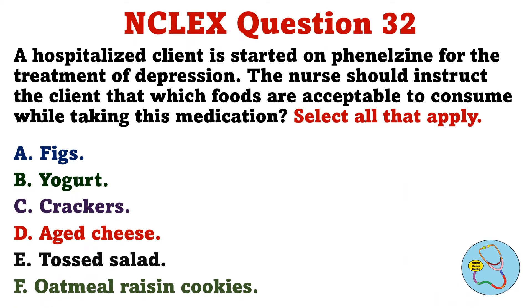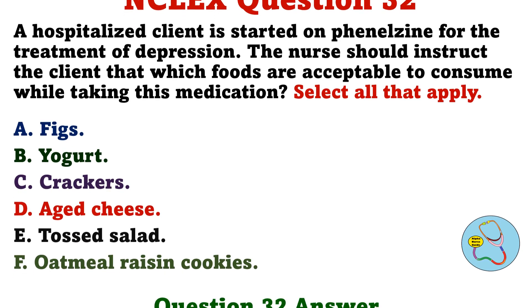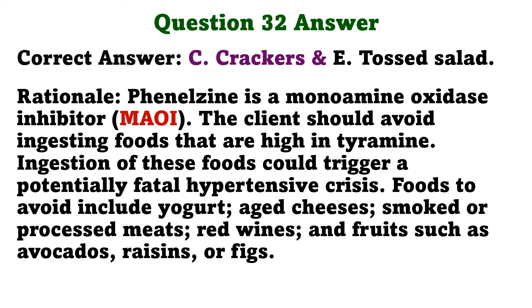A hospitalized client is started on phenelzine for the treatment of depression. The nurse should instruct the client that which foods are acceptable to consume while taking this medication. The correct answers are C: Crackers and E: Tossed salad. Phenelzine is a monoamine oxidase inhibitor. The client should avoid ingesting foods that are high in tyramine, as ingestion of these foods could trigger a potentially fatal hypertensive crisis. Foods to avoid include yogurt, aged cheeses, smoked or processed meats, red wines, and fruits such as avocados, raisins, or figs.